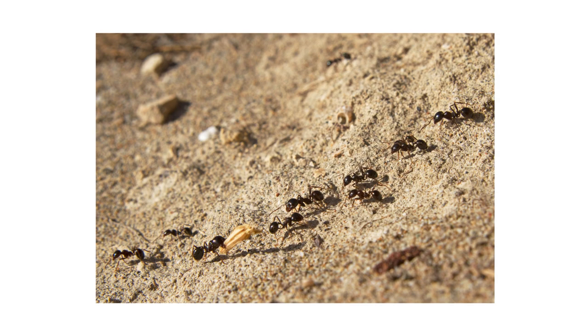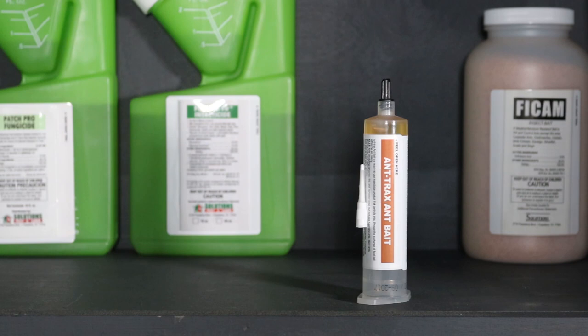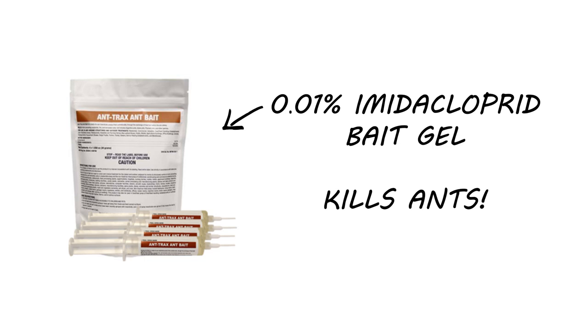Ant infestations in and around your home can grow rapidly if left untreated, but you can get control of your ants with products like Antrax Ant Bait. Antrax is a 0.01% imidacloprid gel bait used to control ants through the exchange of food bait within the ant colony.